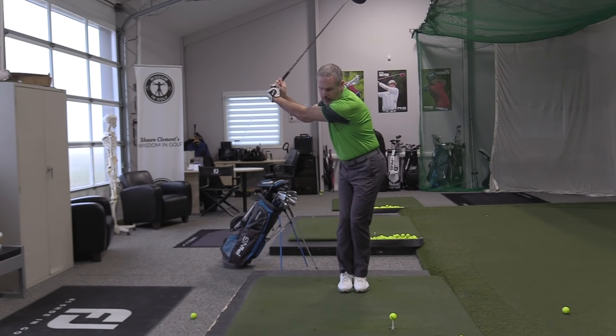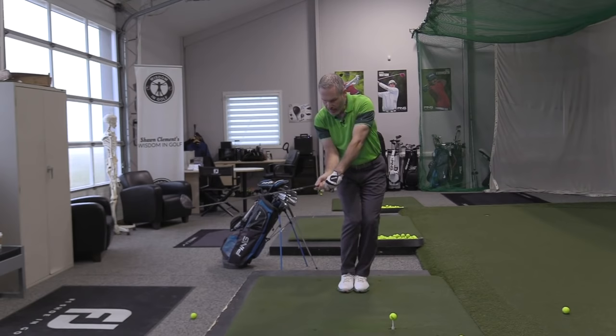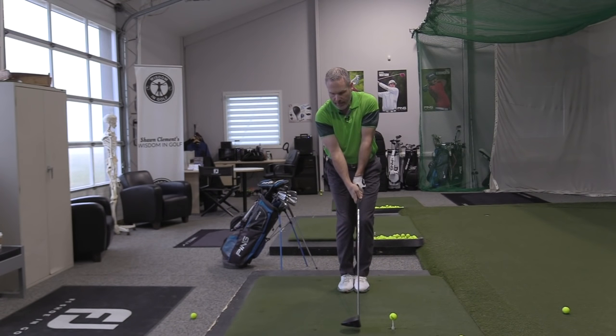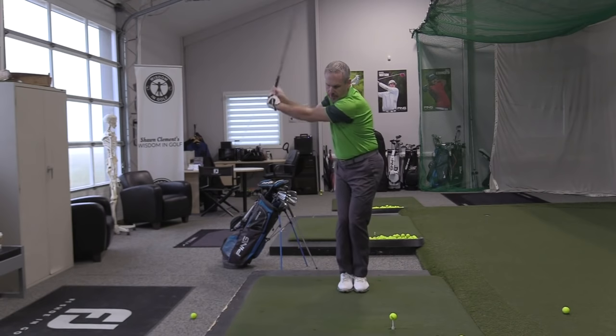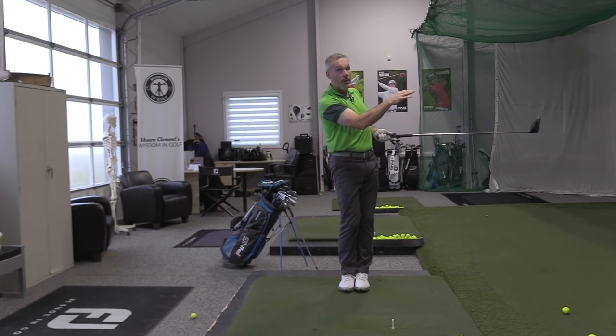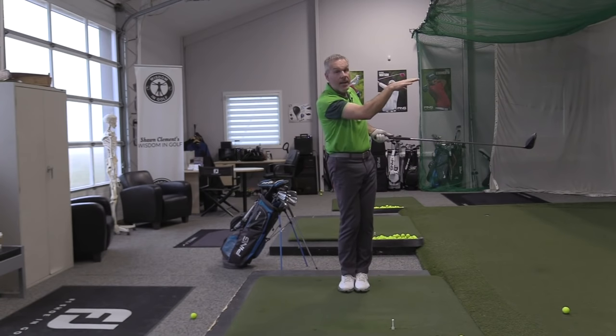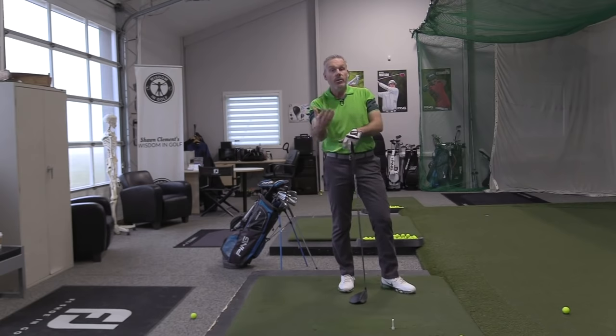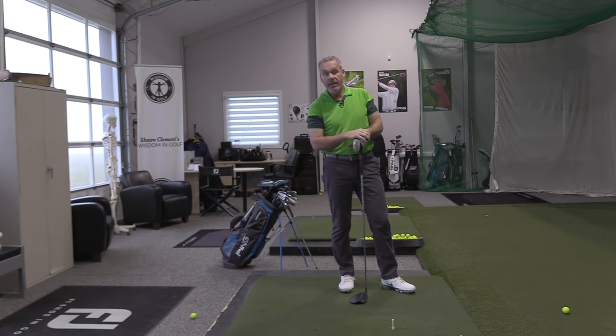And I'm just going to stay in that sensation — back and through, it's on the way up, still on the way up, still on the way up. Feels like I'm going to catch it slightly on the way up, back and through. Got it. So launch angle was a lot better on that one — it's launching higher. It'll tend to go farther when you do that, and when you do it feet together on the range, you'll realize you're getting a lot more distance in carry when you're catching it on the way up.